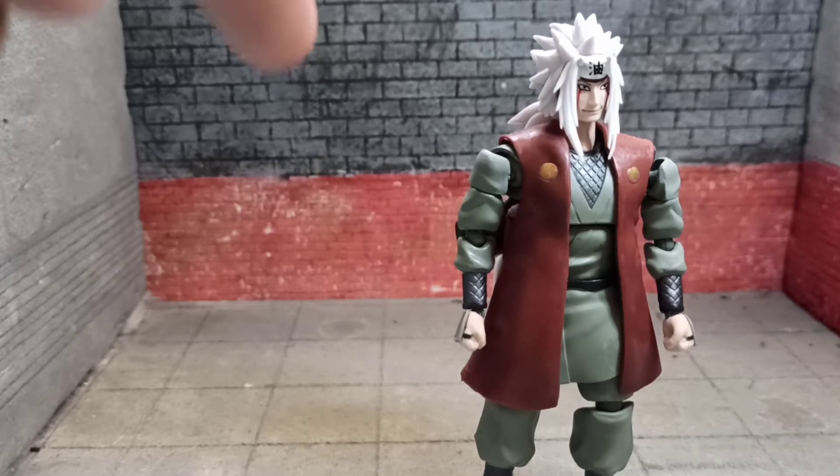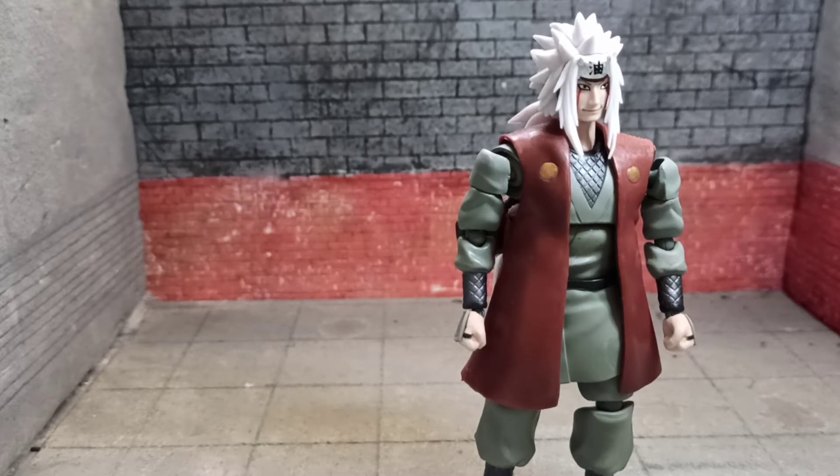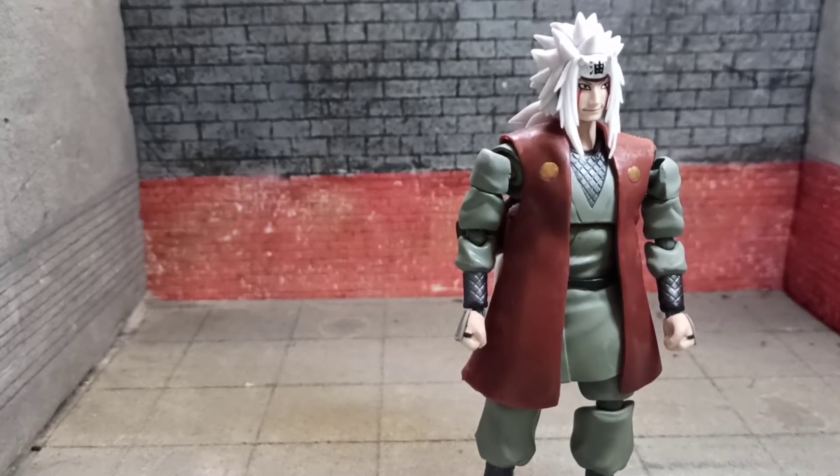Forgot to mention — he also comes with a pair of crossed arms. They're in a drawer somewhere, so that stays there.